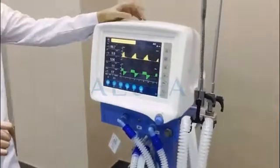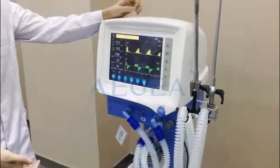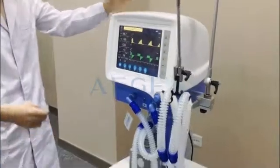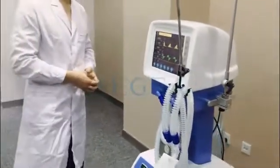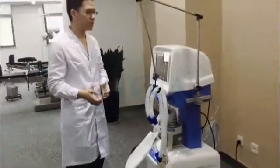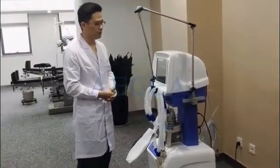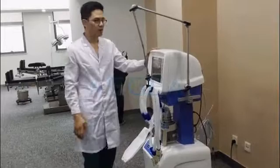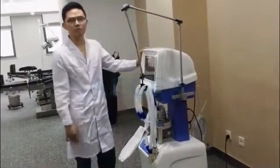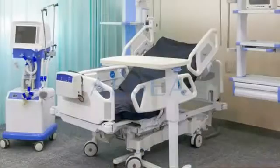So basically, this type of ventilator has eight modes of ventilation and 14 alarms. Most importantly, we can use it for both adults and children, so it's very convenient for doctors or hospitals using the ICU. And sometimes when the power is off, we can also use a backup battery to continue working for two hours. Thank you for watching.